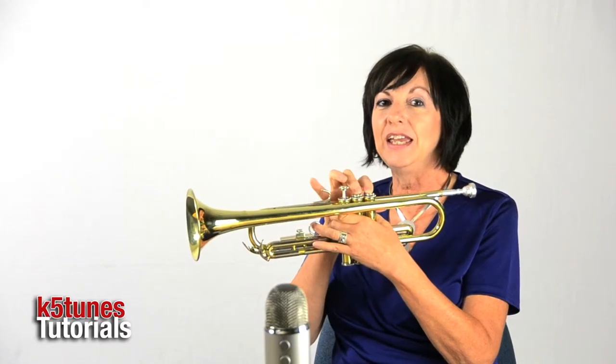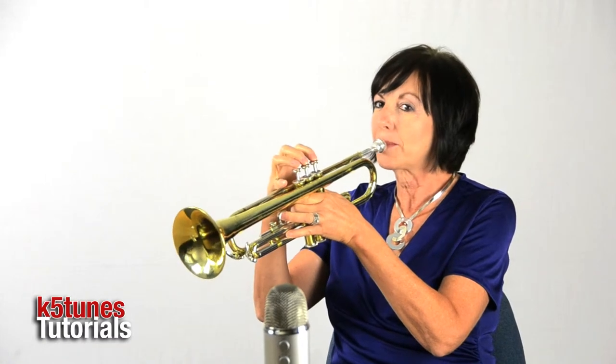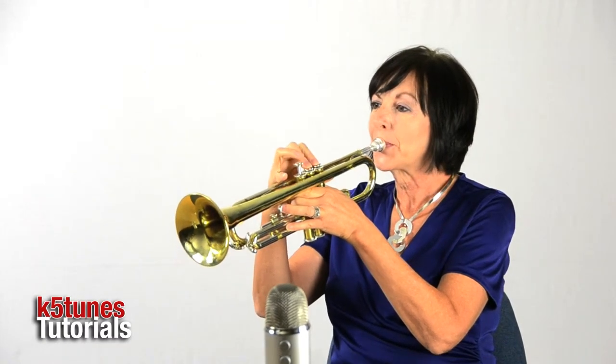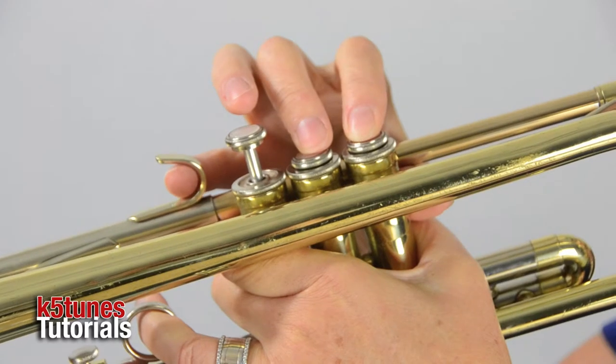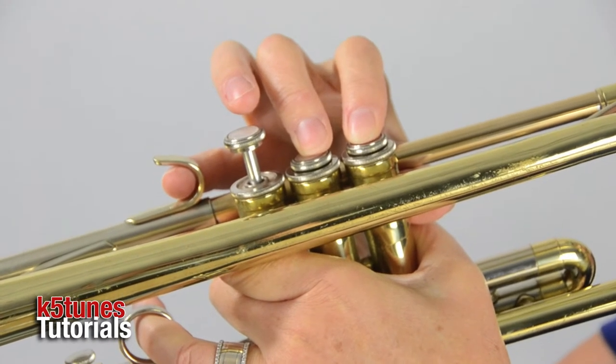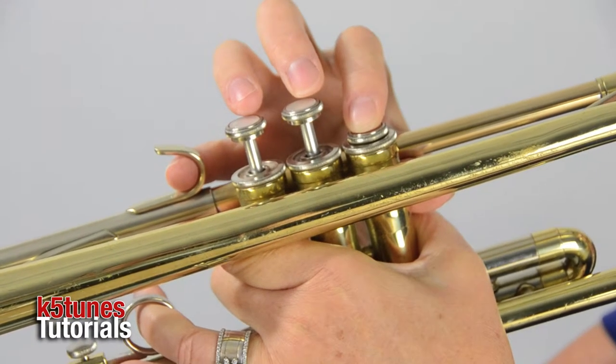E, F — we want to match that in our mind and with our trumpet. You might even want to sing those at home: E, F, and then try matching those. Did you notice how those pitches sound different? I had to change my mouth ever so slightly — just tighten just a little bit more for the F.